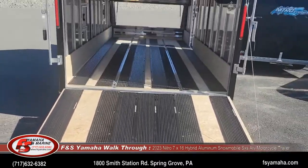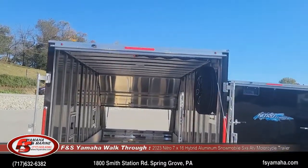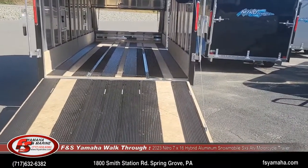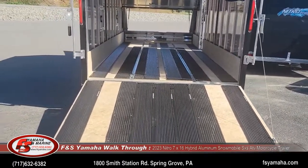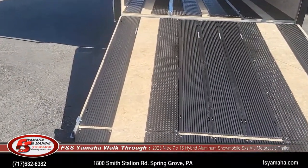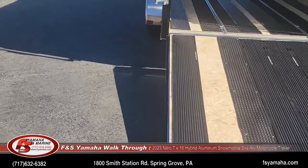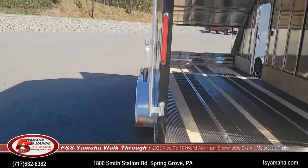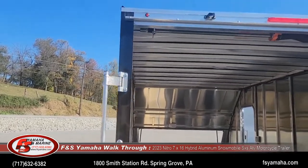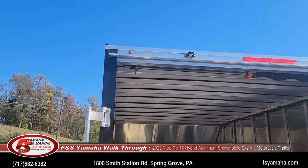Spring-assisted rear door, so it's easy to put the door up and down. 50-year warranty floor. LED lights all the way around — taillights, tag light — everything's LED.